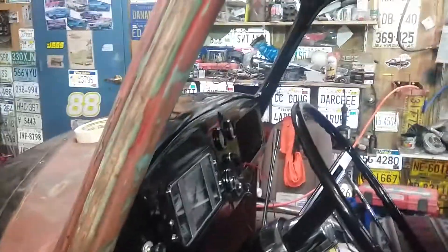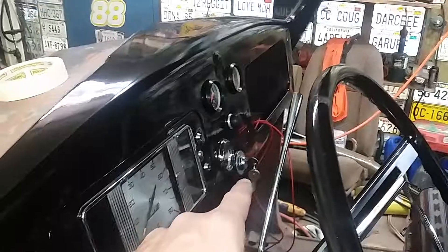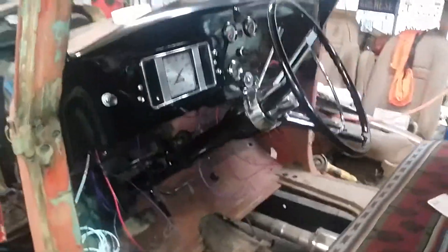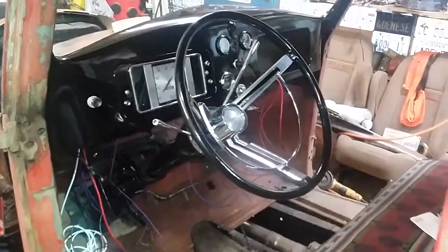Figured I'd give you guys an update — it looks pretty, I like it. Got a key and then a push button start. And when it's in park, the steering wheel slides out of the way. It's cool.